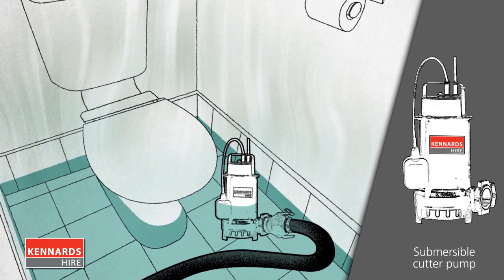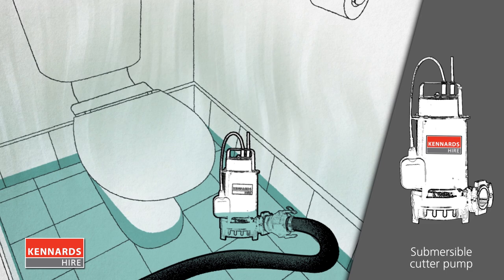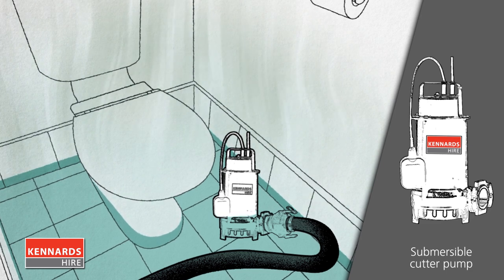There's even a pump that has a cutter to chop up raw sewage. However, you need to contact a plumber to get proper advice on sewage removal.